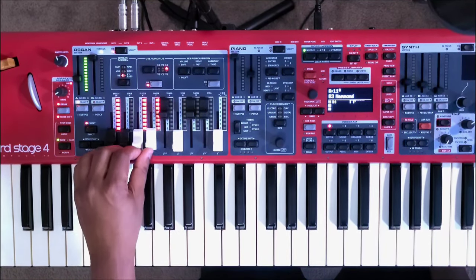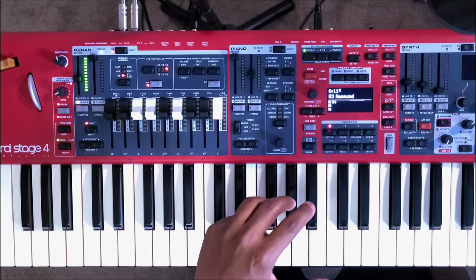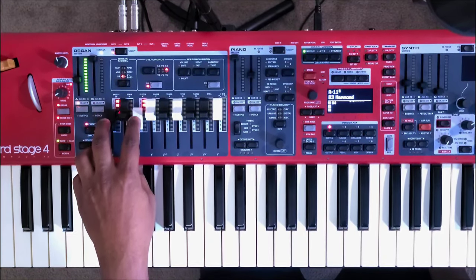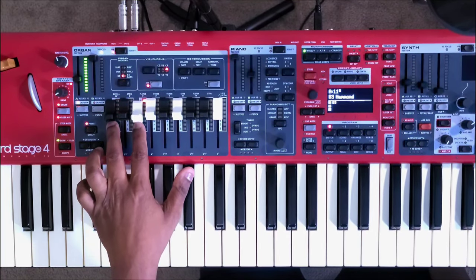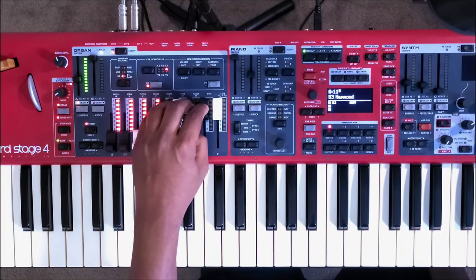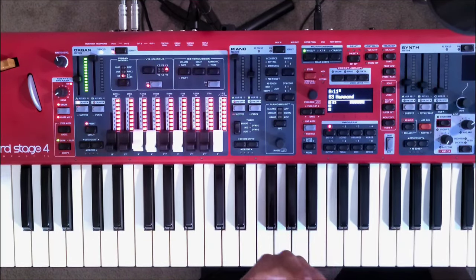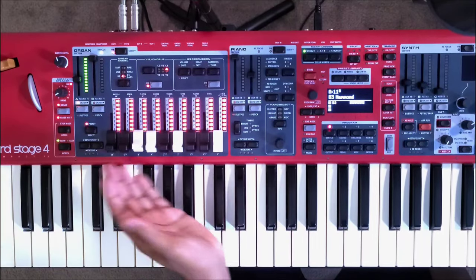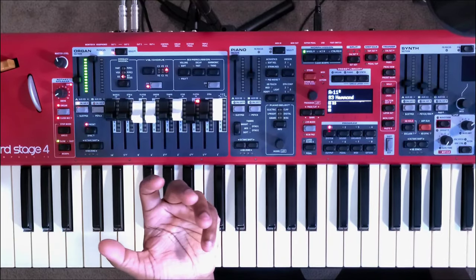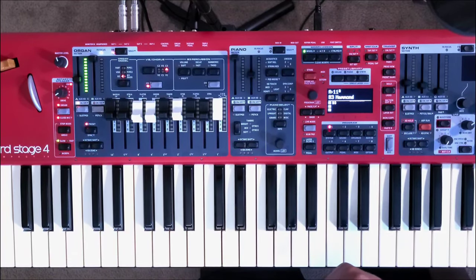Another cool thing with the Nord Stage 4 are the new LED drawbars. Previously, Nord used actual mechanical drawbars, which was really good. But these new drawbars are a little more clicky, which is great because you can actually feel more precisely where you're positioning your drawbars — it's a cool new visual effects feature. Personally, I do feel like they took a play out of Yamaha's book with the drawbars, because as you know the YC drawbars were LED as well, and it's pretty cool that they incorporated it into the Nord Stage 4.